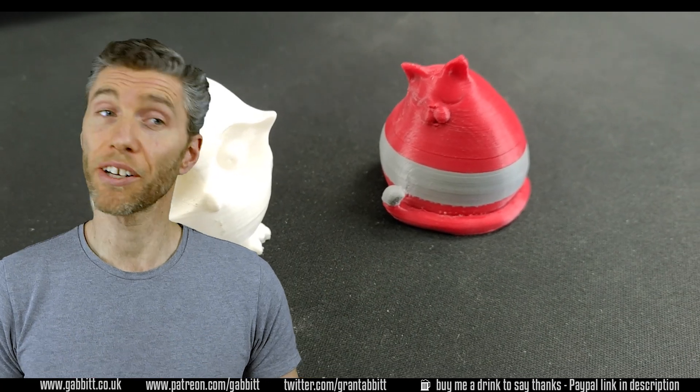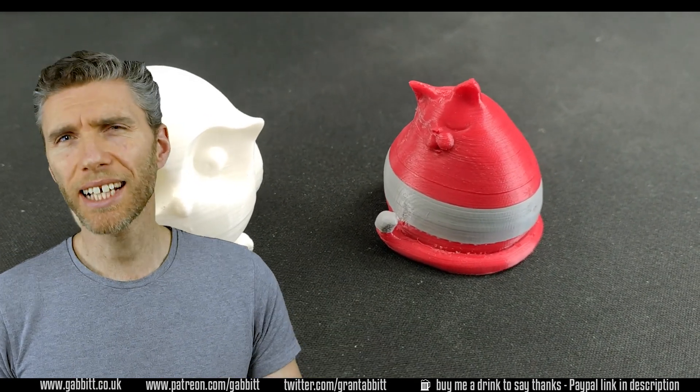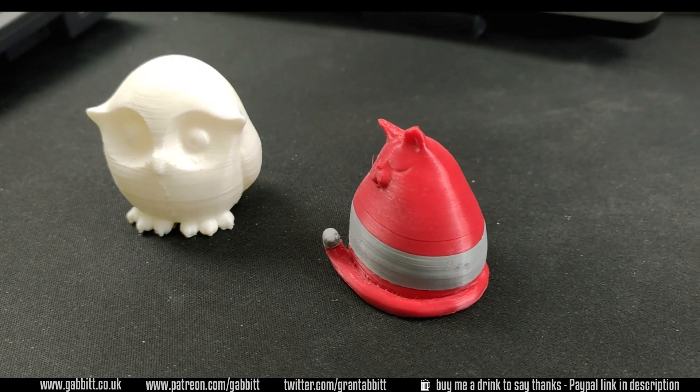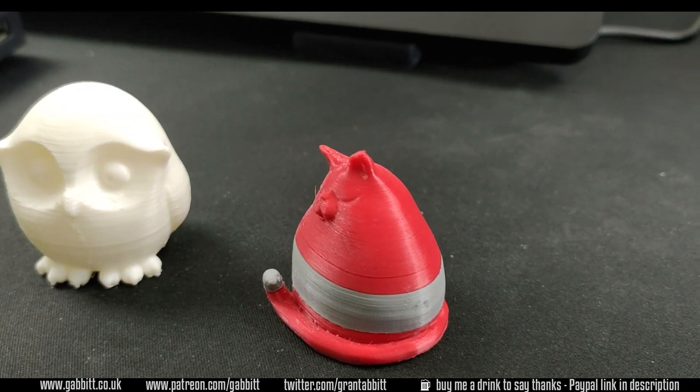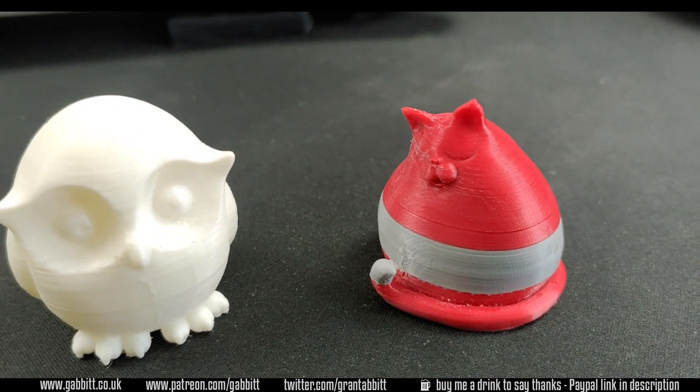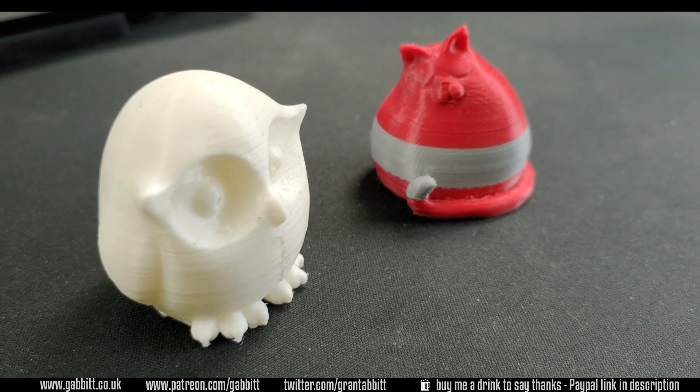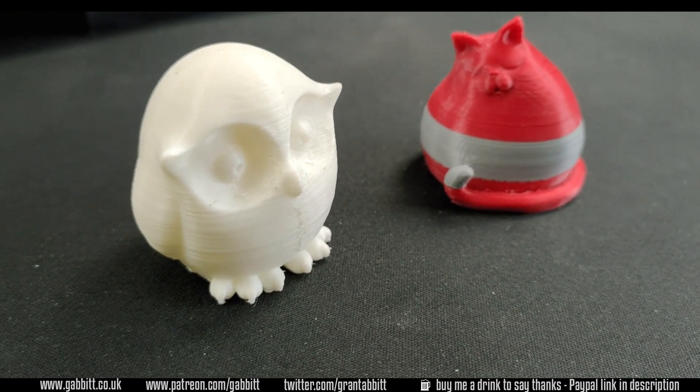In terms of the quality of the print I found it really good. I changed some of the settings a bit this time so it would print a little bit finer, as I wanted to keep experimenting to print my models with more detail. You can see some of the lines are a little less pronounced on the cat here than the owl — the owl had much thicker settings, if you want to call it that.